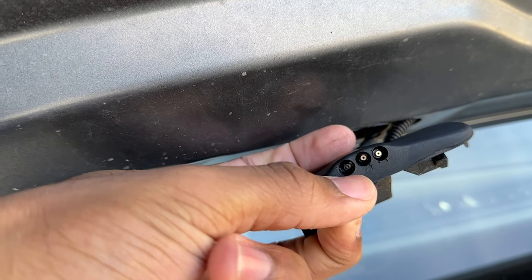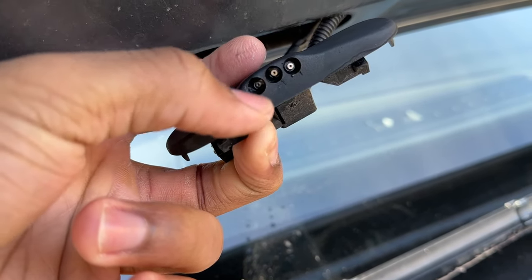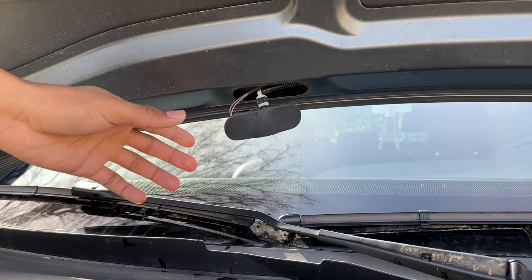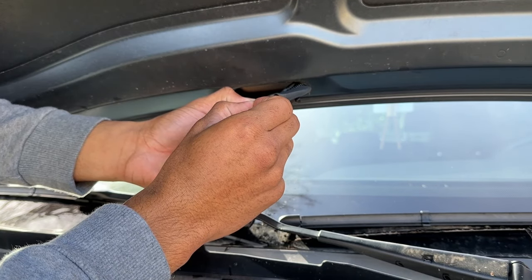What you can do is take a needle — like a sewing needle — go in and clean them out. You can also angle them in the direction you want them to shoot. I have a pack of sewing needles right here. Just take the needle, go into each hole, and clean it out a little bit.